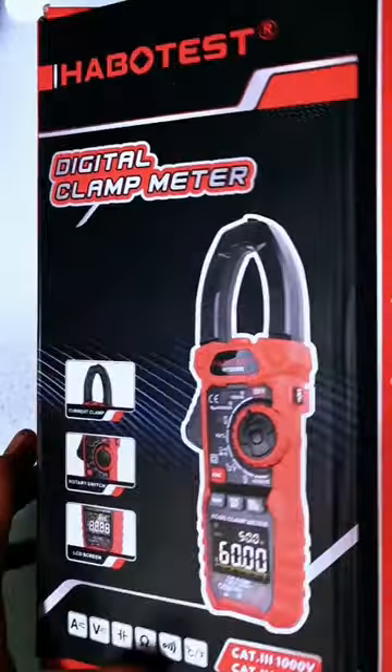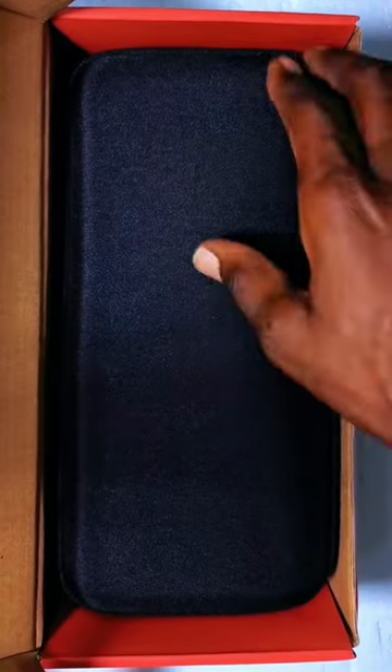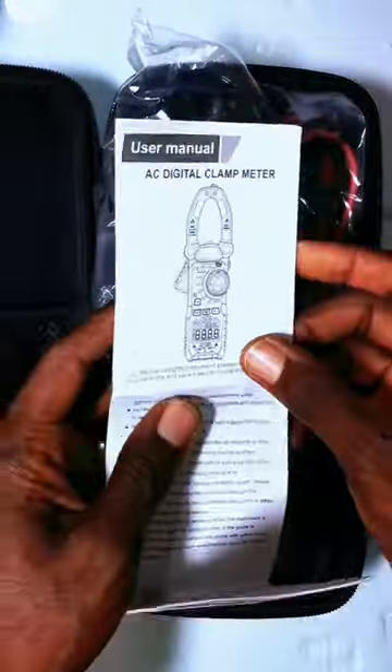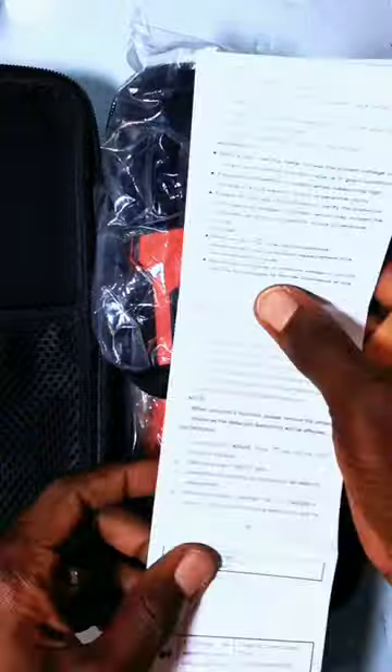Tools unboxing. Why would you try a clamp multimeter?